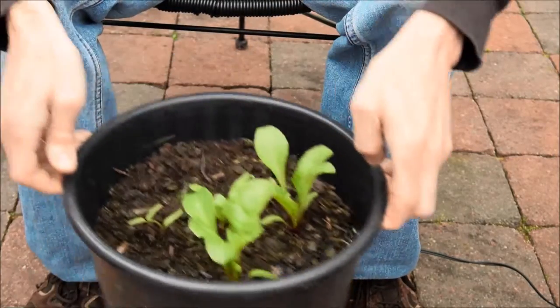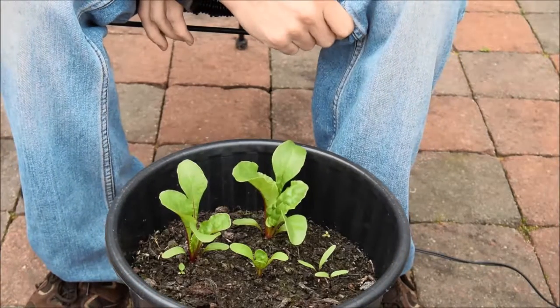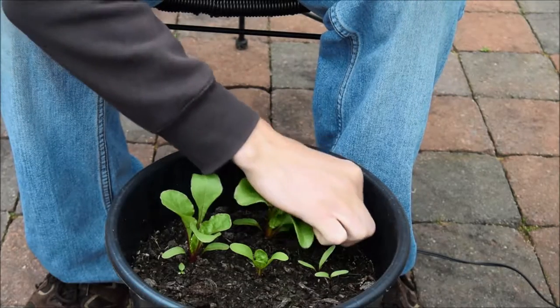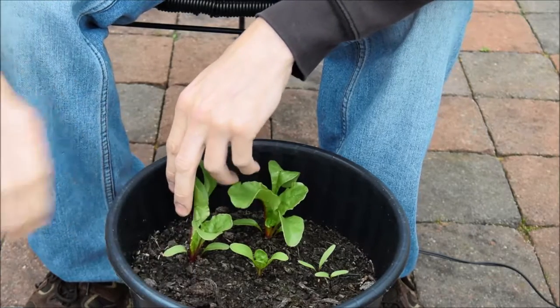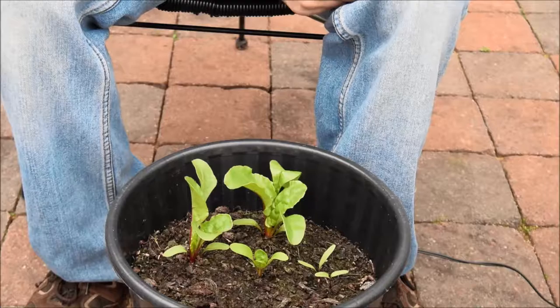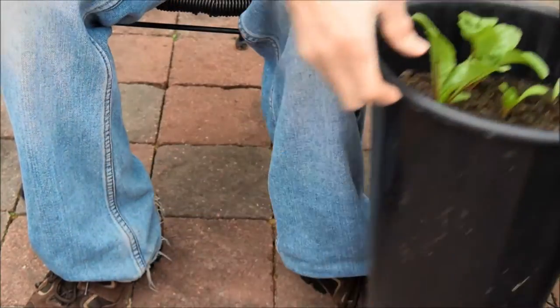And then in my next pot here is some beetroot. There's a couple quite big there. There's a couple that didn't come up so I put a couple more seeds in and they're starting to come up now. Looks like we've got another weed there so I'll just get rid of that. I'm really not good at doing my weeding — good job I'm paying more attention today. But they're looking quite good. I don't know how big they get in these pots or whether we get anything we can actually eat. But I've got the seeds and they're not expensive so we might as well give it a go. What's the worst that can happen? We have to reuse the compost again next year.